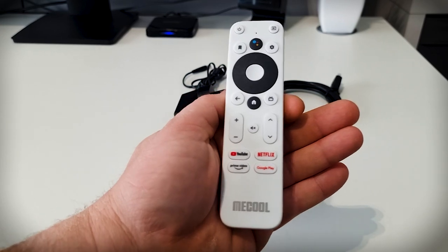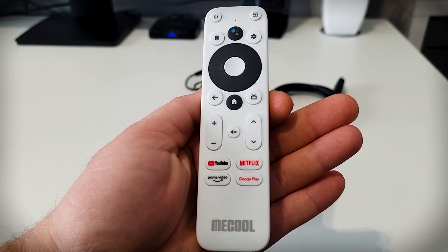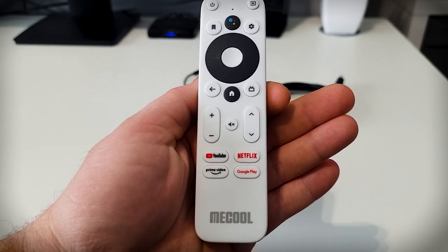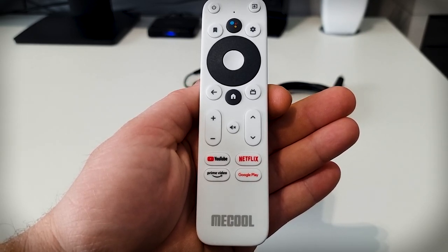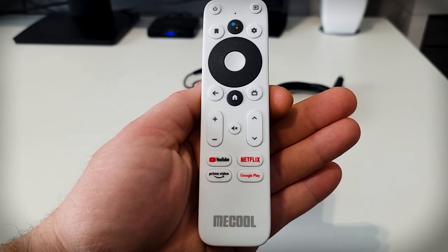One thing I did notice is there's no ventilation on this, but I've been leaving it running for around a day and a half and I've had no issues with overheating. The remote — I really like it. Compared to the Chromecast remote, I think it's much much better. It feels better to hold, and you've got dedicated YouTube and Netflix buttons, volume up and down, mute, and a home button. There's also a dedicated live TV button — I'm not sure what it does yet; maybe I need to install an official live TV app. There's a bookmarking button as well, not sure what that does — maybe it only works inside a browser.